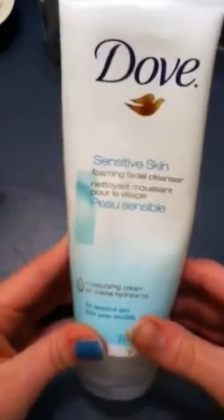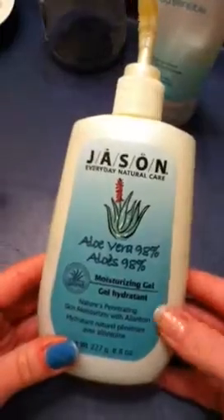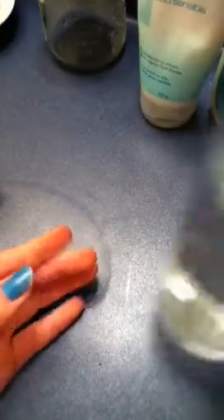Hey guys, today I'm going to be showing you how to make your own foaming facial cleanser pads. What you will need is a foaming facial cleanser or a foaming facial wash, aloe vera moisturizing gel, a cup of boiling hot water, a jar to store these in, something to stir with, and cotton pads.